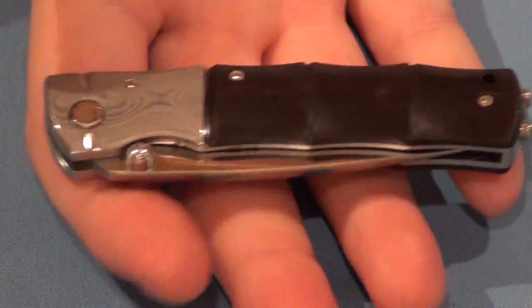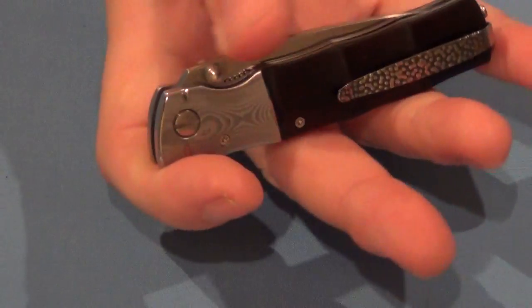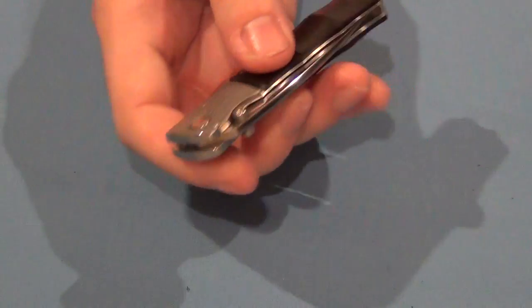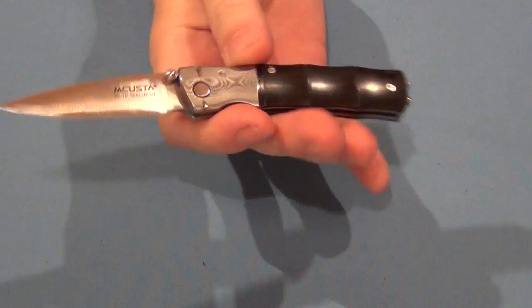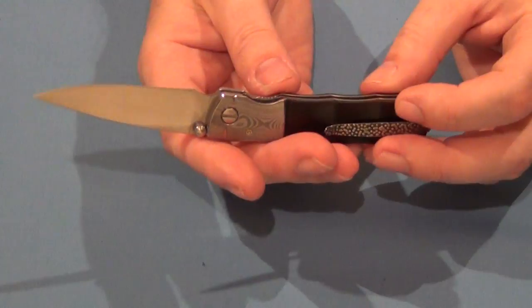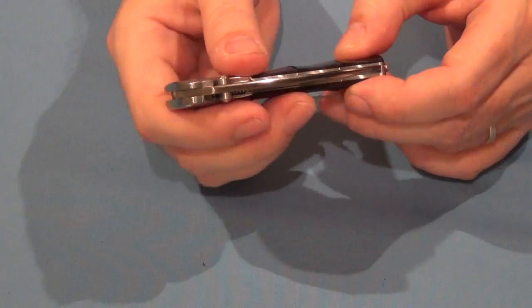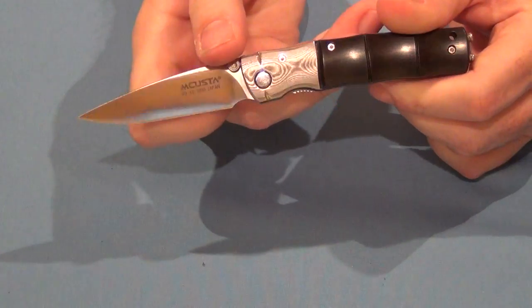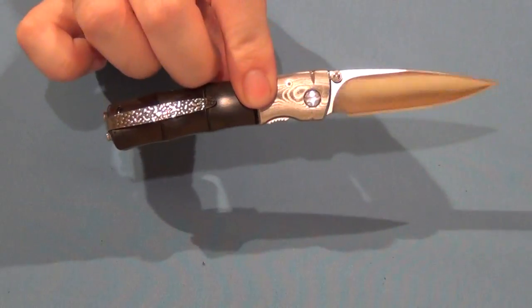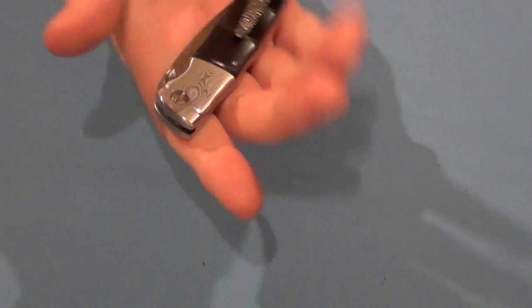The knife just feels completely solid and feels custom made, just holding it. But then you go to open it — wow. That is a butter smooth action, I'm not kidding you. You can feel it in the action when you open it. Just real attention to detail and a butter smooth action. Really a joy.